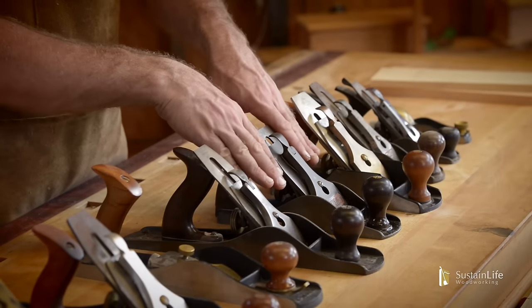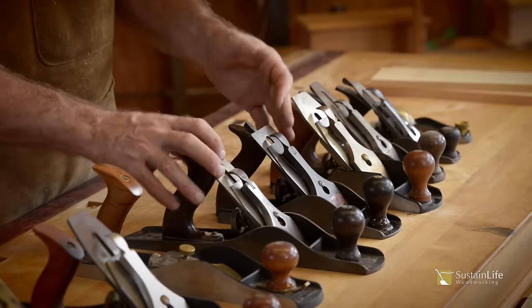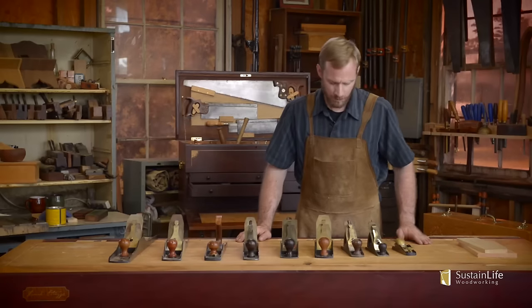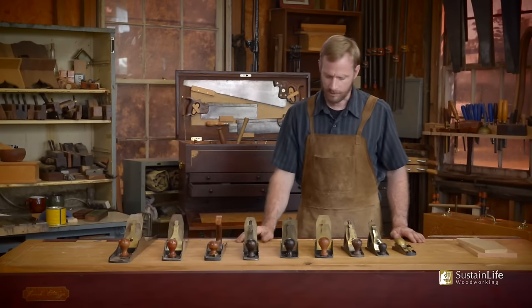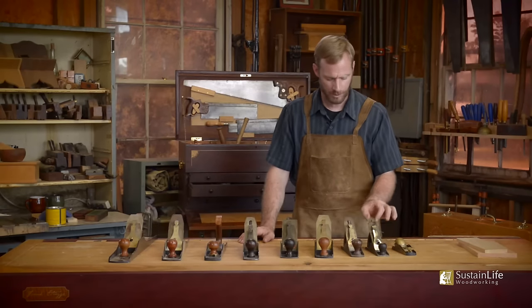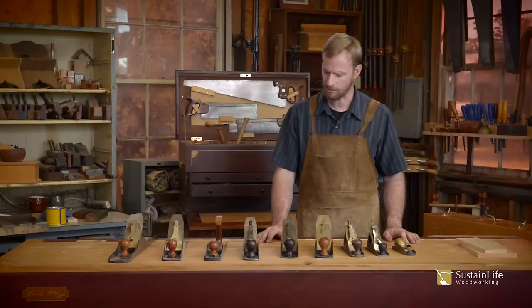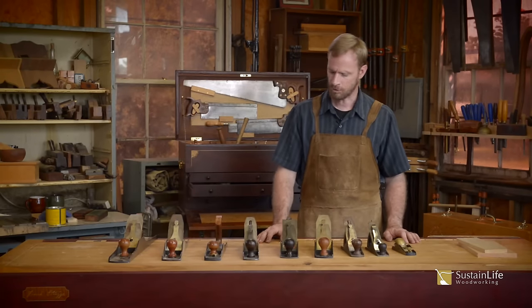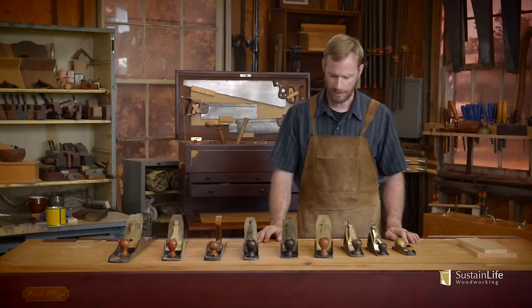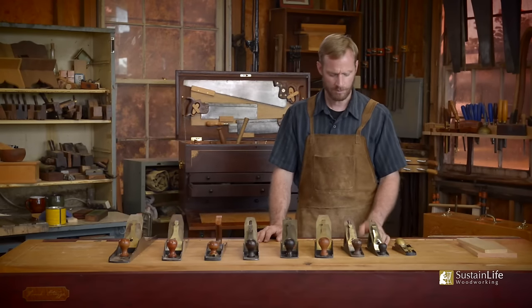The iron is angled like this. These are referred to as high angle planes or beveled down planes. Stanley was the one who came up with the different sizes. Some of these are Stanley's and some are current planes being made nowadays. Stanley came up with some different sizes.